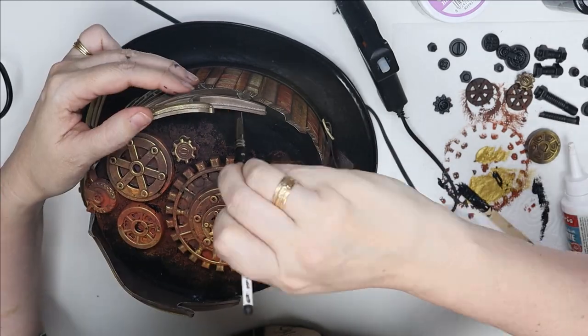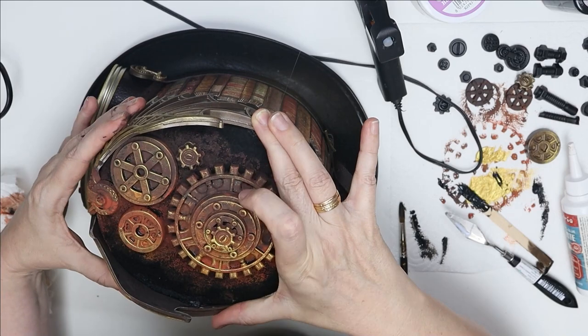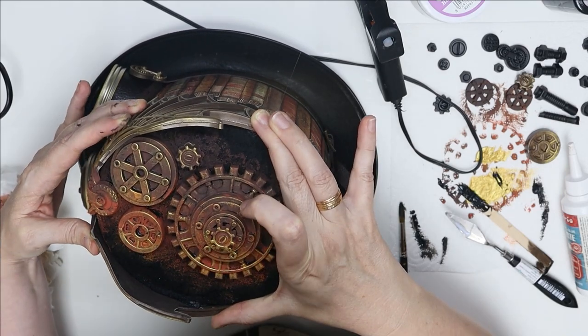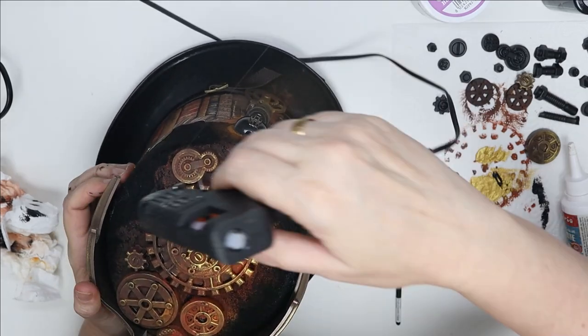You can see me adding a little bit of extra glue to hold it in place and then taking the excess off. And that's how I made my hat. It's as easy as that.